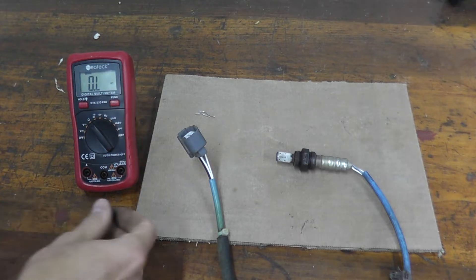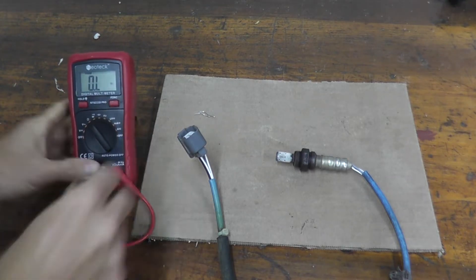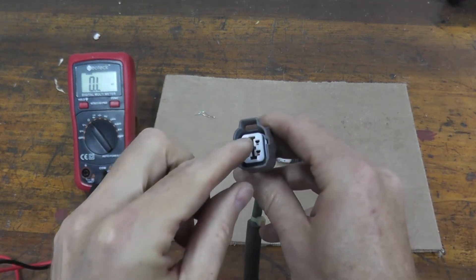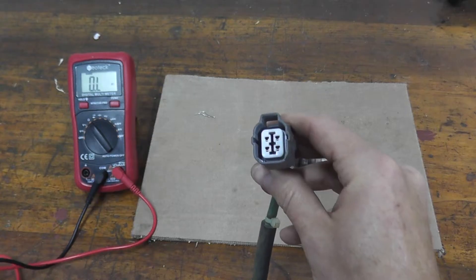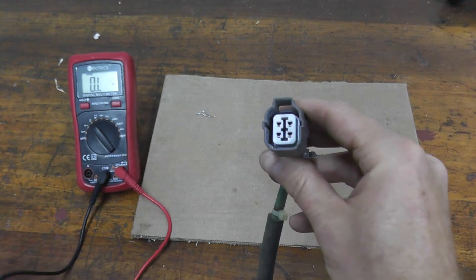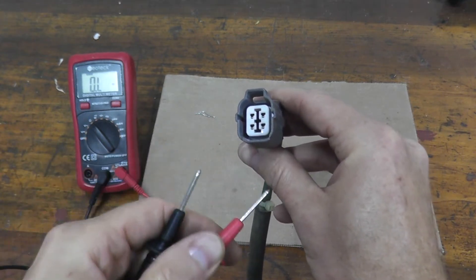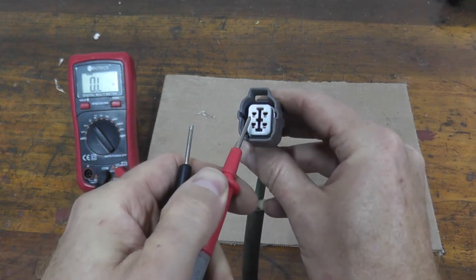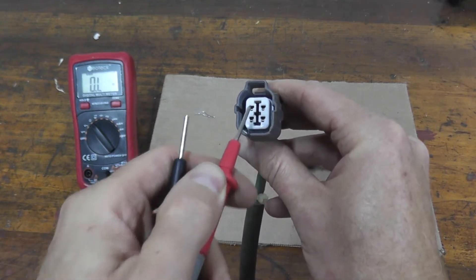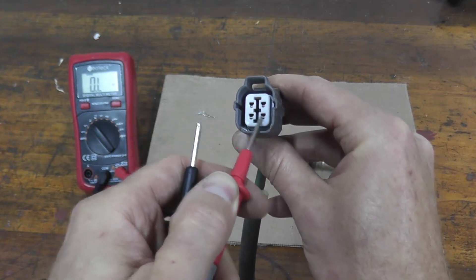We plug in our leads — these two leads come with the multimeter. But if you look at the sensor, you have four terminals and only two leads from the meter, so which two terminals do you touch? Just do process of elimination. Typically you'll find you just have to do it in rows — either the top two or the bottom two. You wouldn't crisscross it.